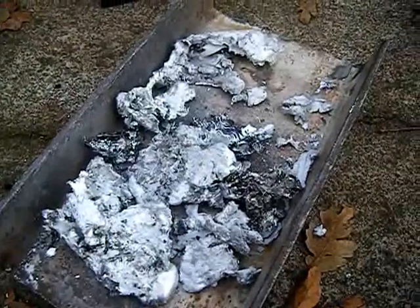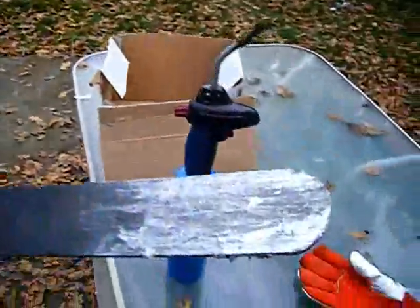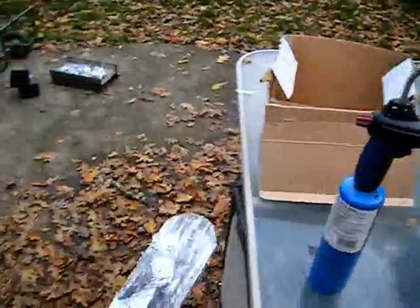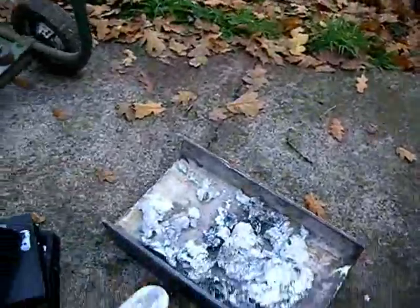Usually stuff that floats to the top and you can skim off. Now I've got this tool here, just a 316 steel bar with a round end that I can use to scrape the inside of the crucible, and then I use this eye beam and I just scrape it off. That way I get all the junk out of my casting.